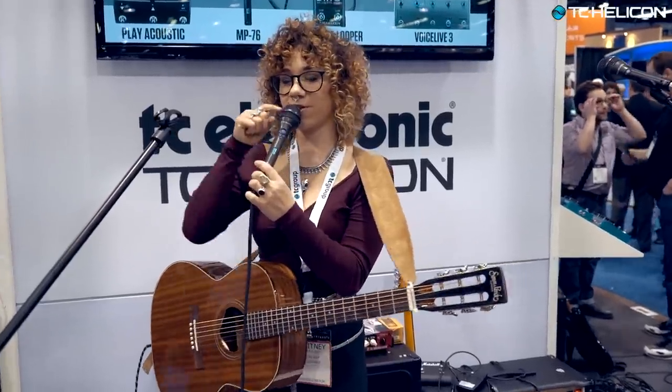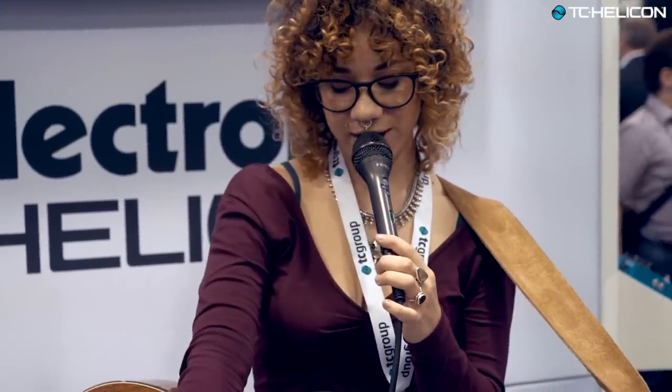One of their brand new products — this is called the MP76 microphone. It has four buttons and controls all of the effects on here. To be clear, the mic itself doesn't have any effects, but it controls all of the effects on the Play Acoustic. So if I wasn't playing guitar and I was just going to sing, I could be over here and put on my harmony without having to touch that unit — which is pretty cool.